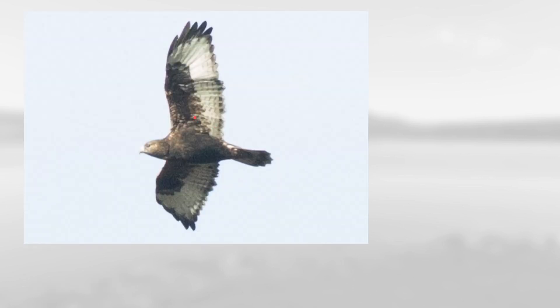This is another Buteo with fairly long wings and a relatively short tail. The tail has a broad dark tip with a slightly paler base. It has a pretty small bill, and this entire area of the underside of the bird is all dark, which means this is a dark morph rough-legged hawk.